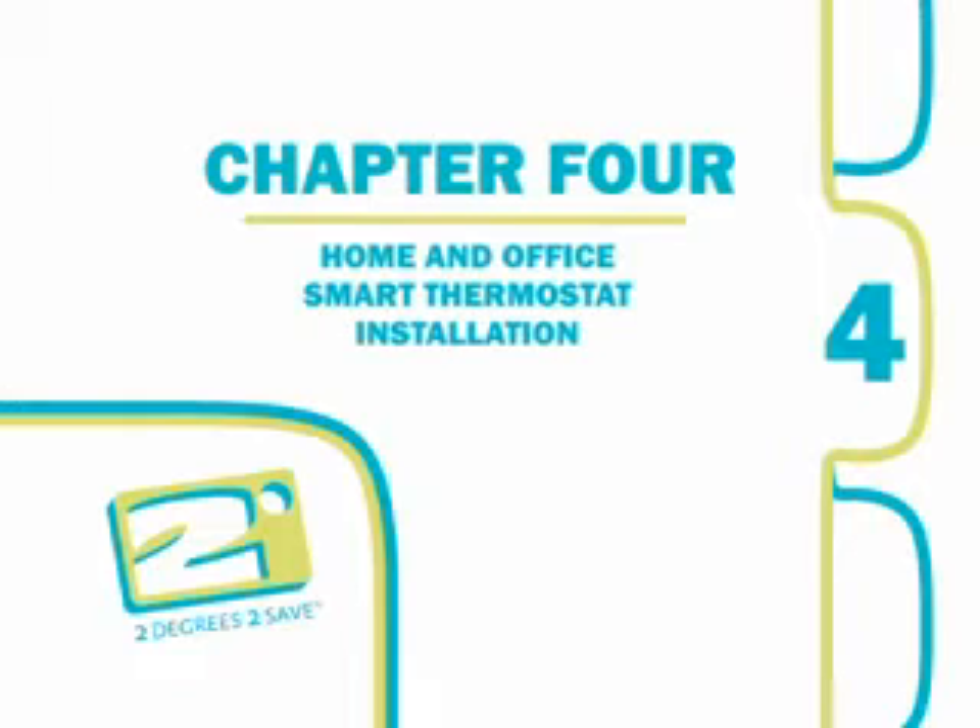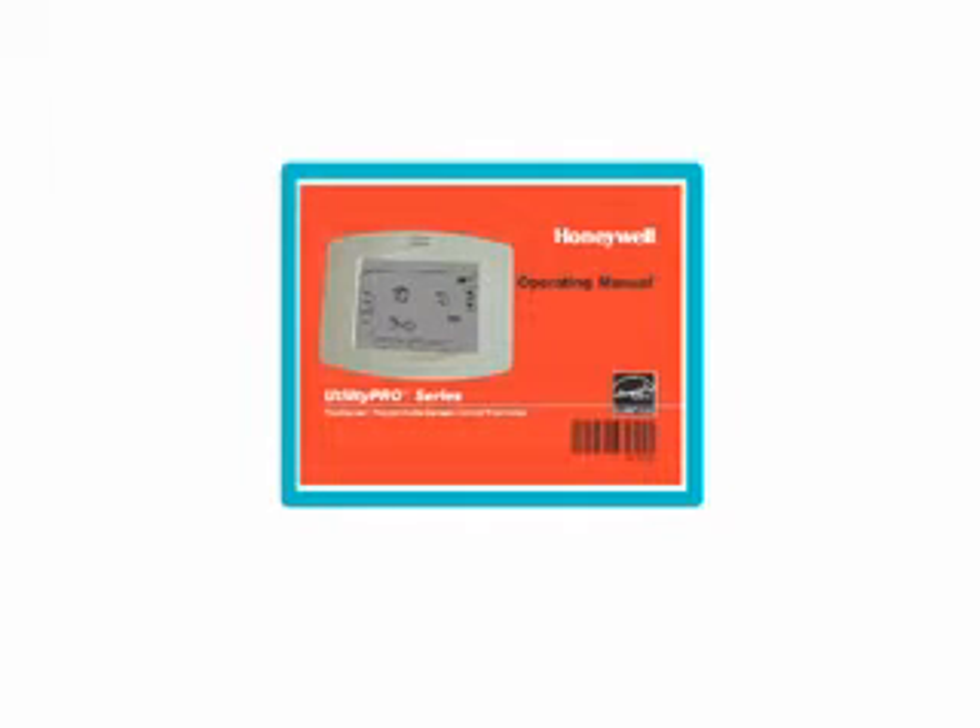Chapter 6 will cover reasons for and how to perform switch installations. Before you perform your first appointment, it is highly recommended that you review the operating manual for the smart thermostat to familiarize yourself with its settings and features.